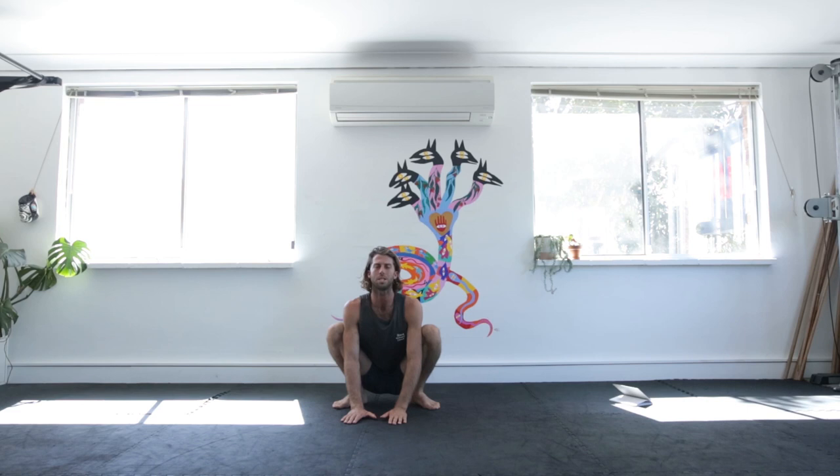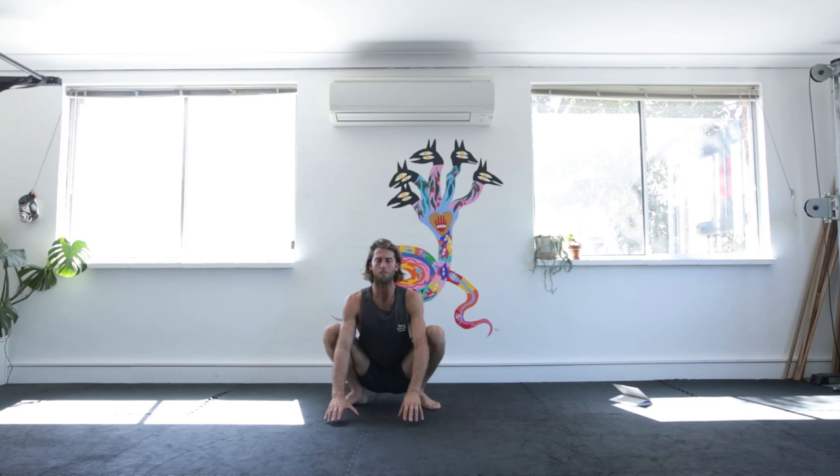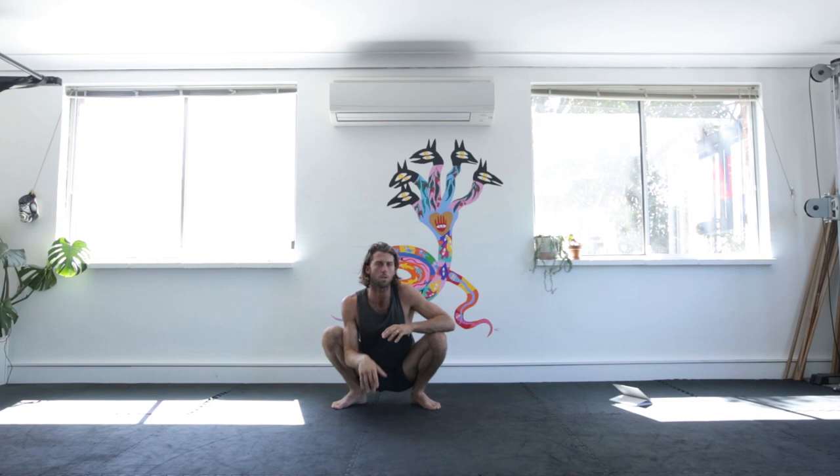I'm Nick Laidlaw and today we're going to do some basic hip mobility. We're going to start in our squat position and feel into this position. I've had a previous couple of videos outlining the benefits of being in this resting squat.